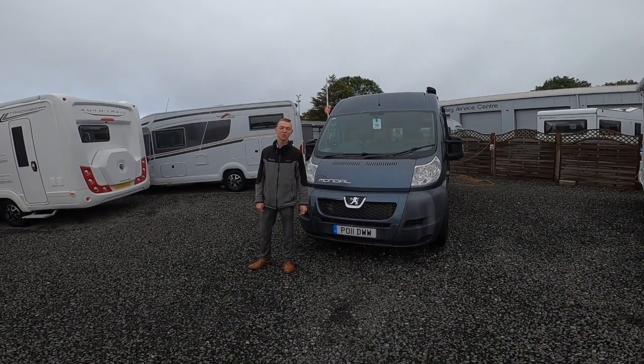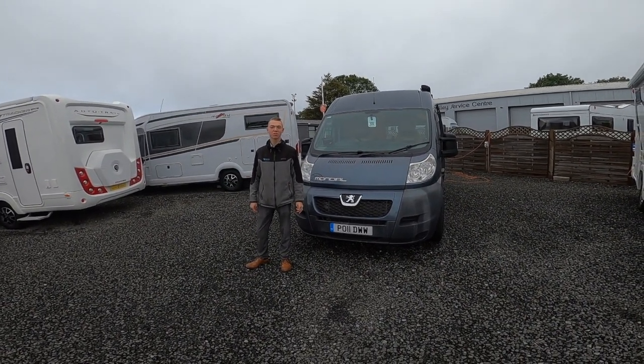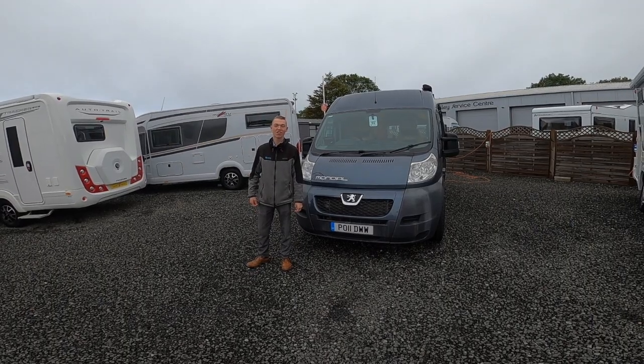Hi, I'm Colin from Time Valley Motorhomes and today I'll be doing the handover demonstration on the Swift Mondial RL.